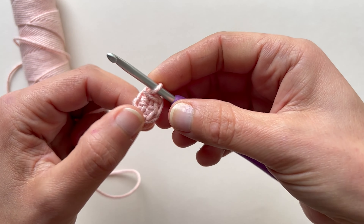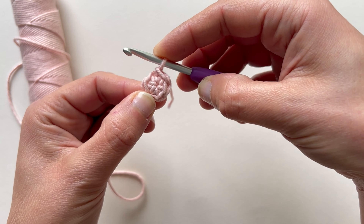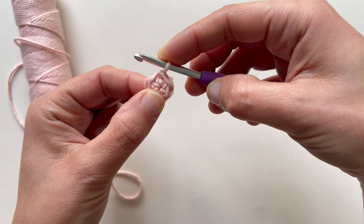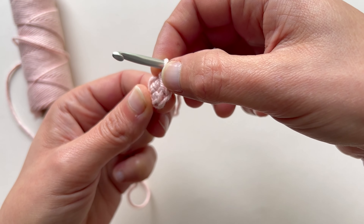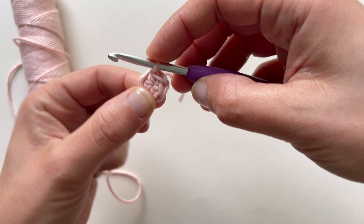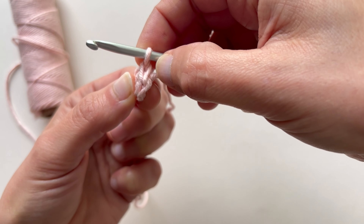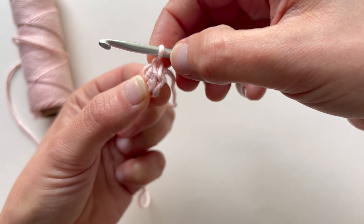I have here my first round — the five single crochet magic ring — and now I have to work my second round. That reads: increase in all five stitches. First I'm going to count my stitches to make sure I have the correct number. Remember to always count your stitches now and then so you make sure you have the number of stitches required in the pattern. The easiest way to count the stitches is to look at the plaited tops like this.